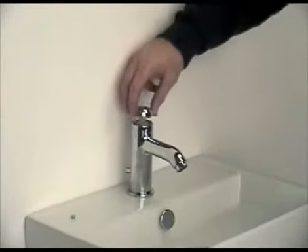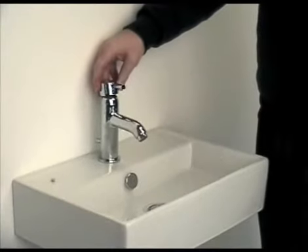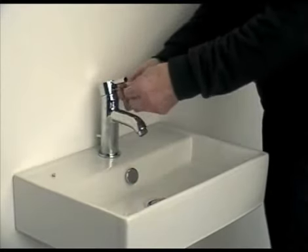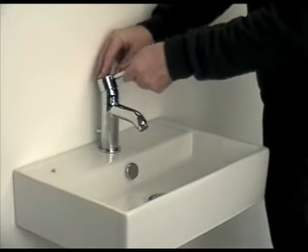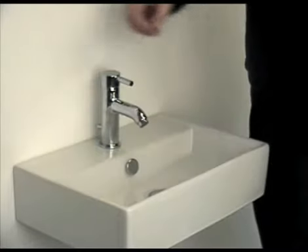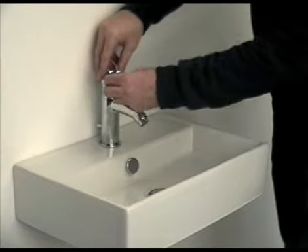The threaded chrome cap is then screwed back into position. The handle is located onto the spline of the tap, and the Allen key is used to secure the handle into position. Finally, the small decorative cap needs to go back on the handle of the tap. Turn the water supply back on and check for any leaks.